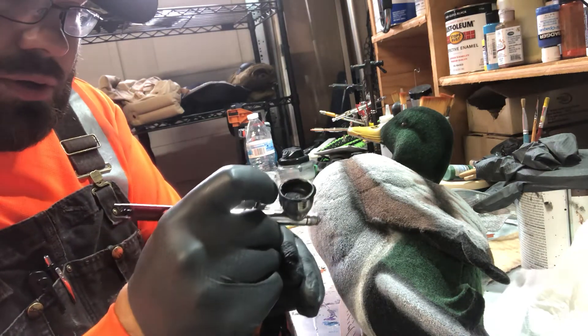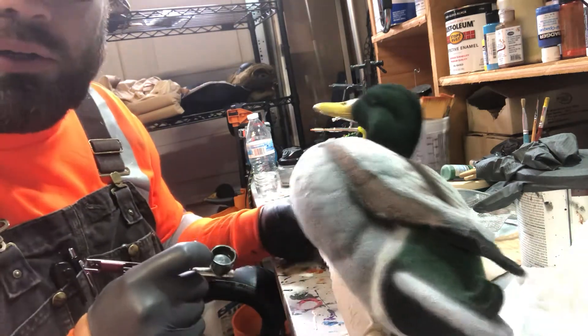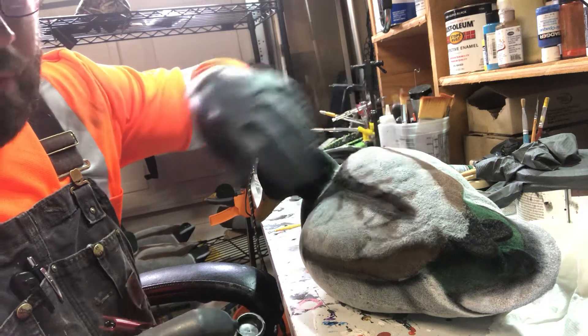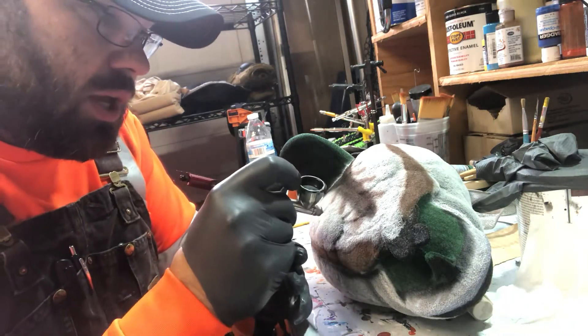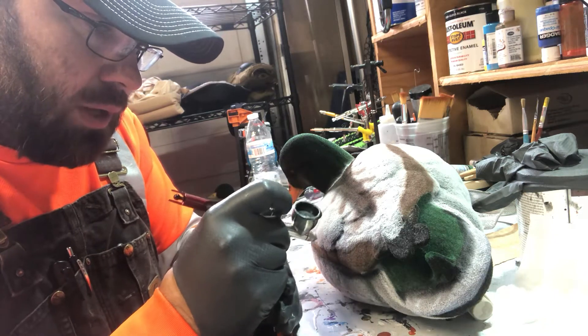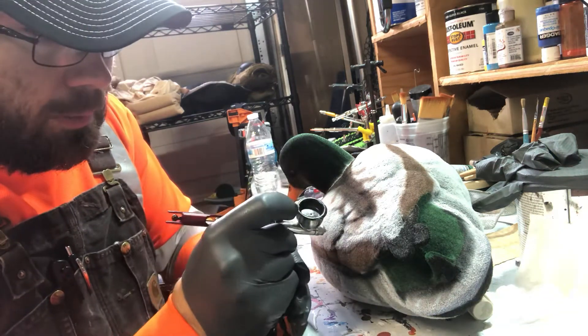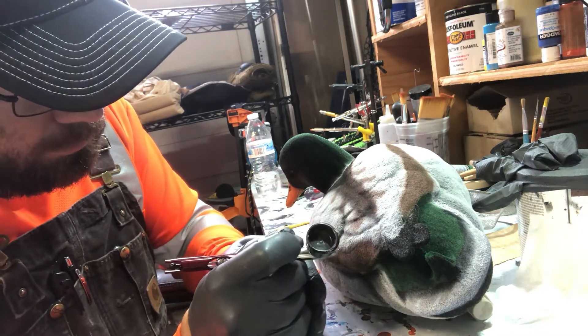On the sides of the decoy I'll shadow the wing or the side pocket just a little bit. Same with on the back — there'll be portions where the wings fold back, and you can accent those on the decoy itself by just adding a little bit of line underneath them. It just makes it stand out a little bit. Again, this is your decoy and you can do it how you want.